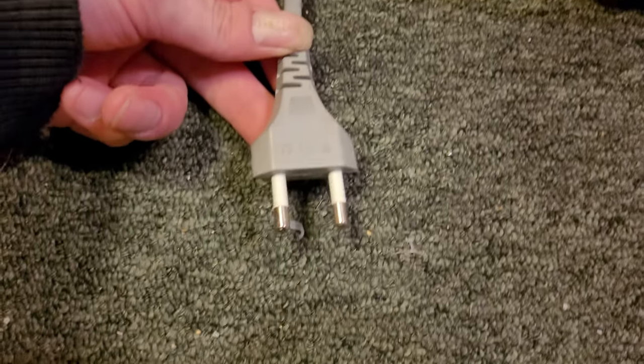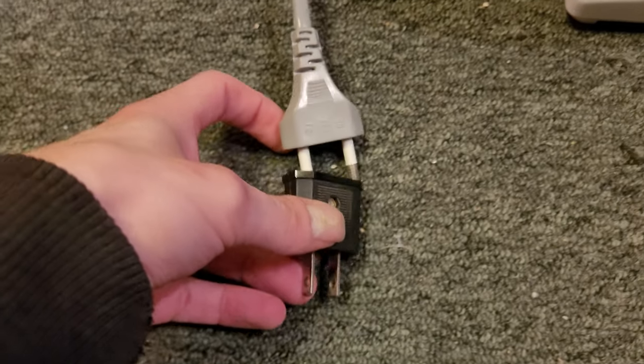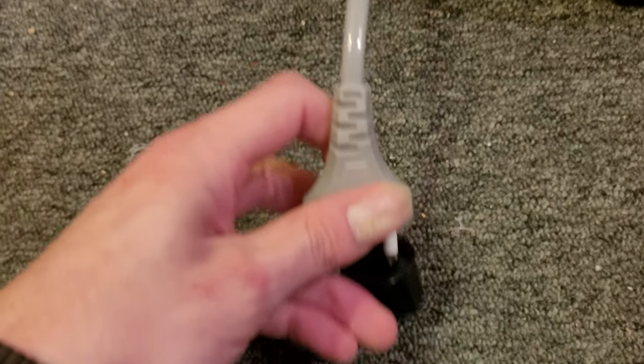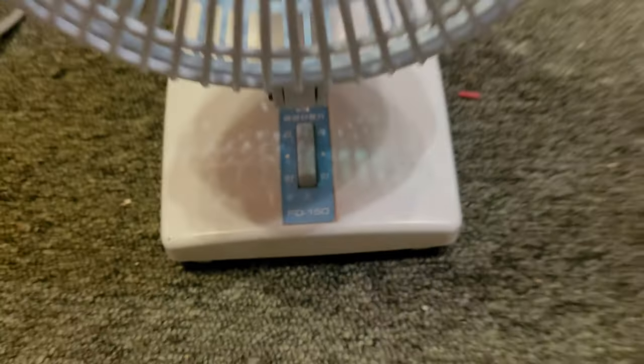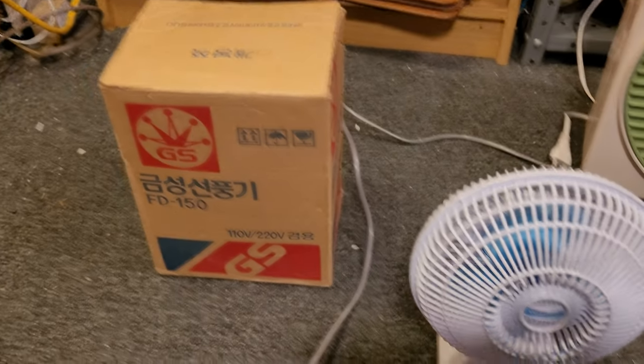Since this fan was made for 220 volts and made in Korea overseas, it has a European plug. However, it did come with an adapter for converting from the European plug to a US plug — that's another piece of evidence the fan was used previously. You can also see some sticker residue I tried cleaning off as best I could, and it was pretty dusty on the back. Evidently someone had used this, kept the box, and when they didn't want it anymore, they stuck it back in the box and donated it.